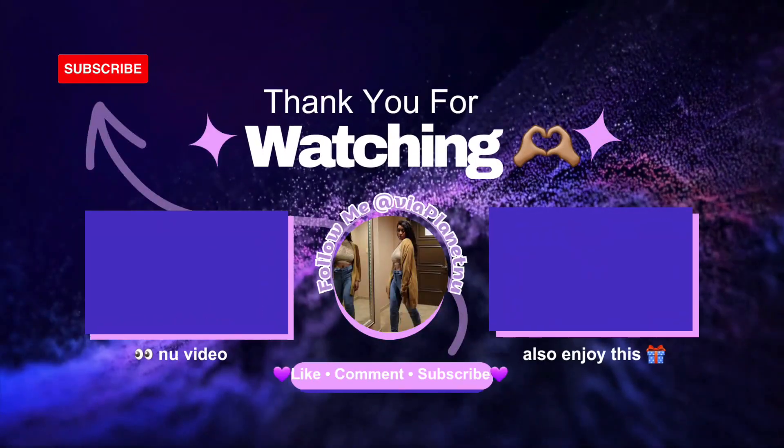Go ahead and hit that subscribe button and stay tuned for my next video. Bye!